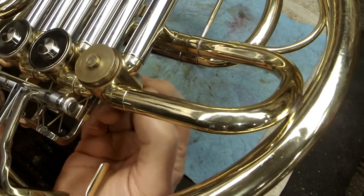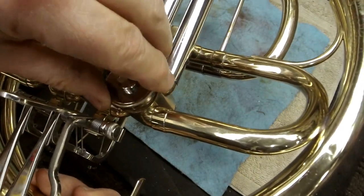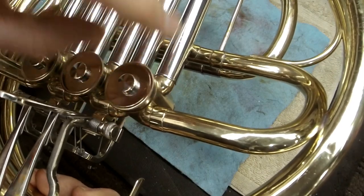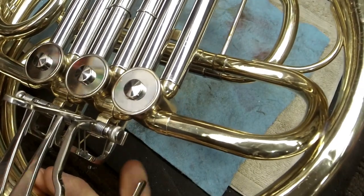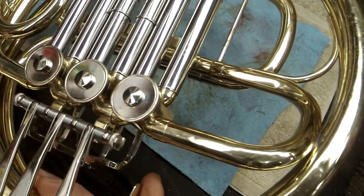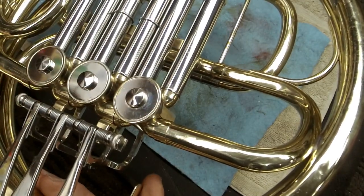The back bearing plate is something you're typically not going to be messing with — you want to leave that to a professional. The tolerances inside the rotor and casing are very small and the risk of damaging it is pretty high, so just leave that alone with the exception of oiling it here and there.